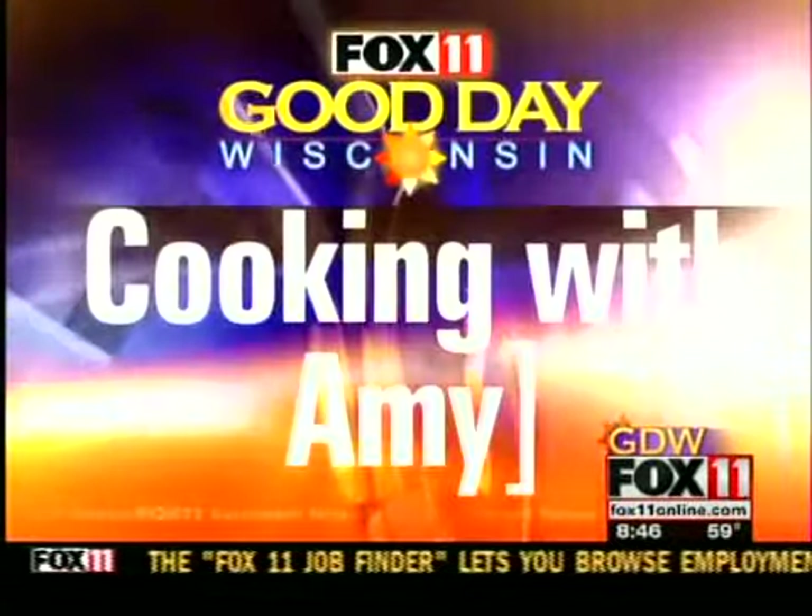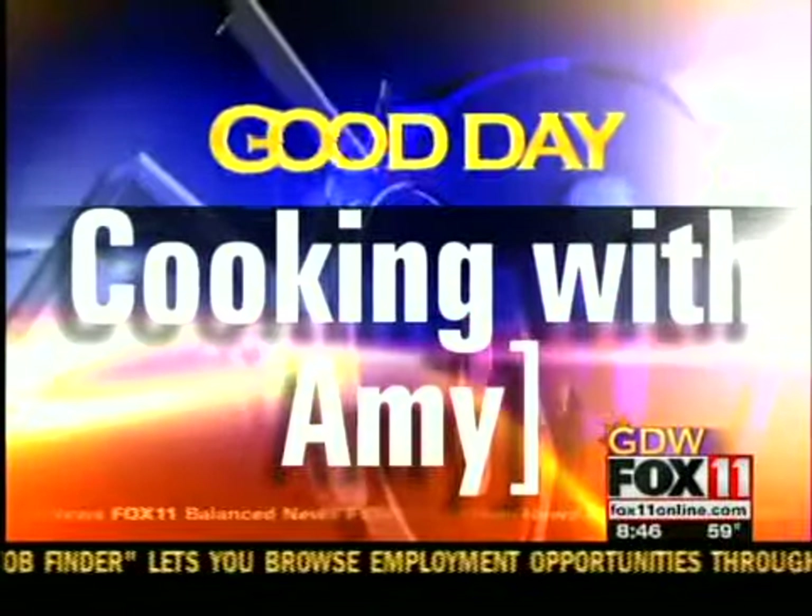Watching the season opener today with family and friends — why not make a dip for game day? Amy's got a great spicy dip everybody will love. Let's get cooking with Amy.